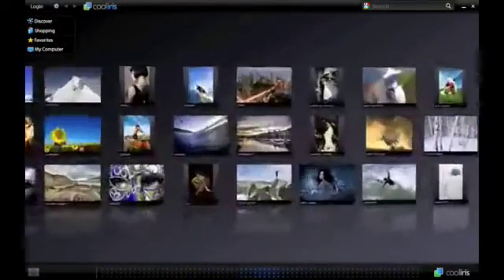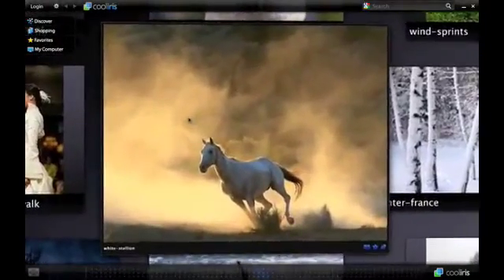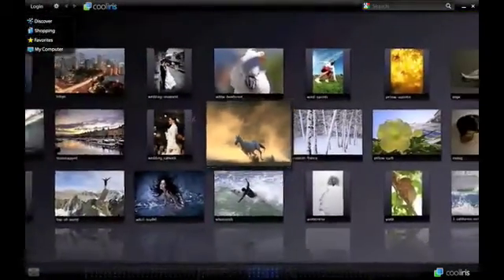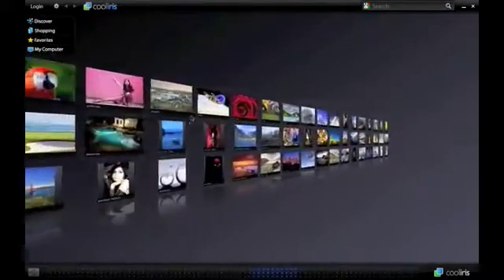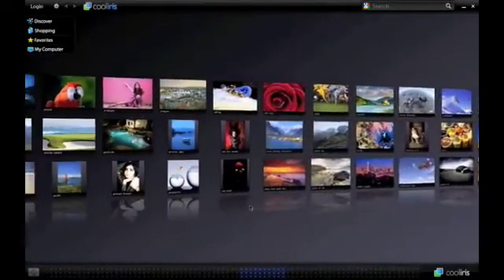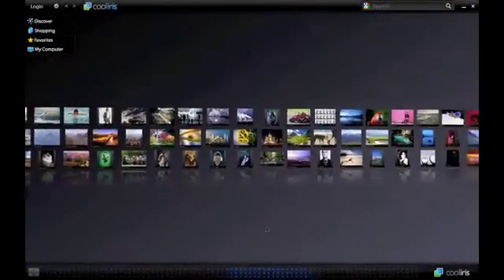I can just scroll through it by moving my fingers, and by pulling back you zoom out, and pushing in you zoom in. Just click on the photo or the video and you can see that right there. And just scroll down like that, and the same thing on the mouse. If you're using a Mighty Mouse, you can just click on the screen like such and pull.